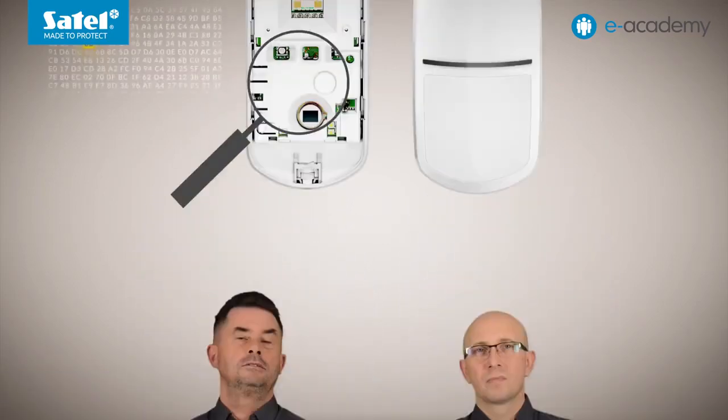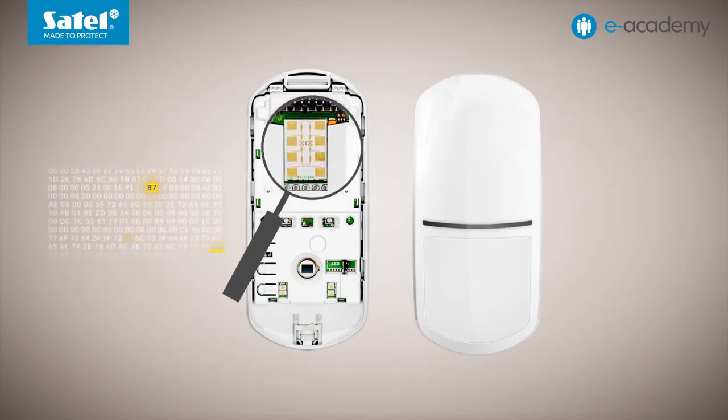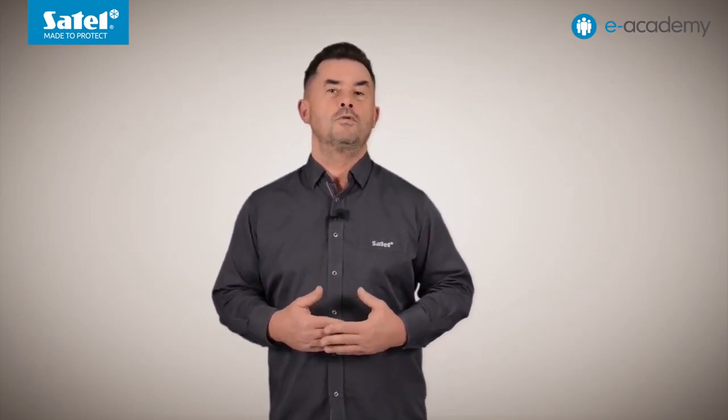The color used to signal alarm is also used to signal trouble. All slimline detectors have a motion detection system supervision function and regularly monitor the supply voltage. If any irregularity is detected in the motion detection system, or when the supply voltage drops below 9 volts for more than two seconds, a trouble will be reported — indicated by turning on the alarm relay and lighting up the LEDs. Please remember that in all slimline detectors, event signaling with LEDs can be enabled or disabled.